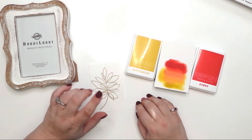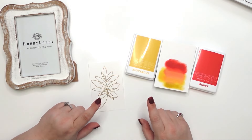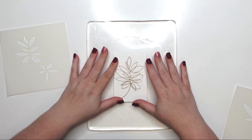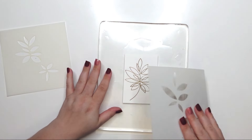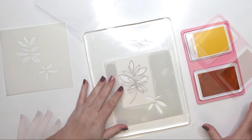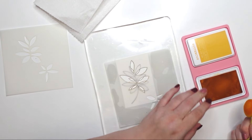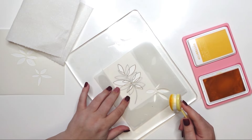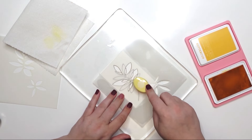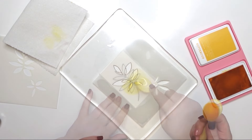I have a gel press that helps hold the stencil and cardstock in place. I'm going to start with Buttercup — getting some on my brush, tapping some off to get it into the bristles, then coming in really lightly at the bottom. Let me get the next color ready — that's going to be Spiced Marmalade.